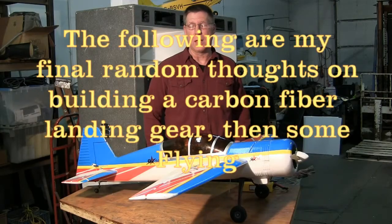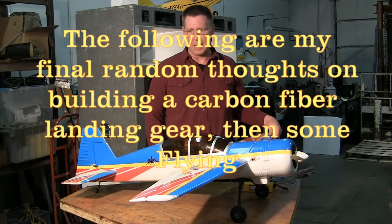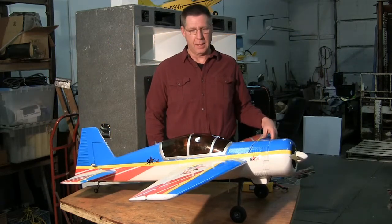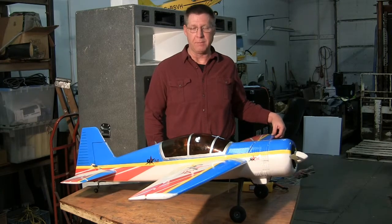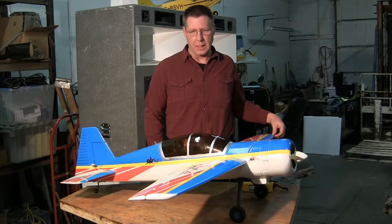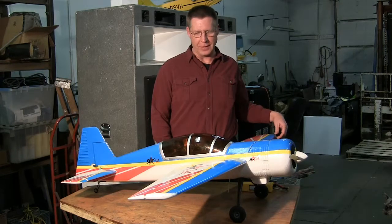I finished the landing gear and installed it on the airplane. I've had a chance to fly it about half a dozen times and so far the landing gear works great. As you'll see from video clips later of a few landings, it actually took quite a bit of abuse. My landings with it so far aren't that great.